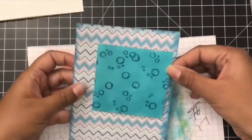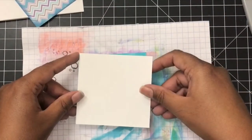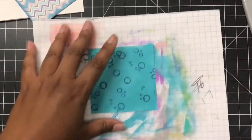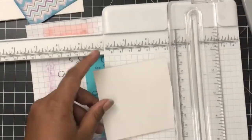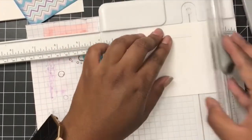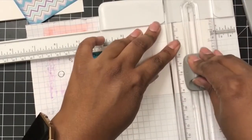These VersaFine Clair inks are all pigment inks but they dry so quickly, so I don't make a mess — and I usually make a mess with all my inks. It blends really nicely too. Once I was happy with the bubbles and the placement, I knew I had to create a window for my shaker card. What I did was take a square piece of paper slightly larger than my background with the water and bubbles, and then simply cut around it to create a window.